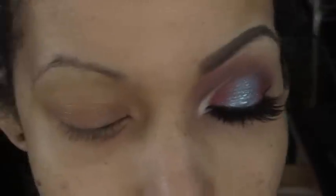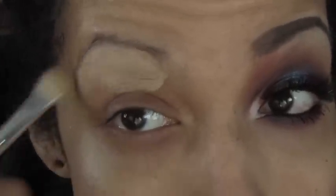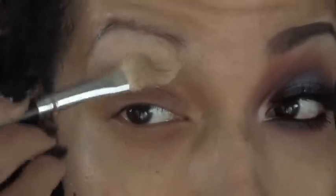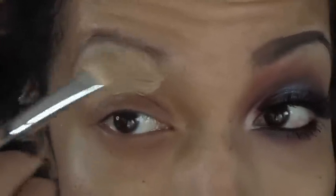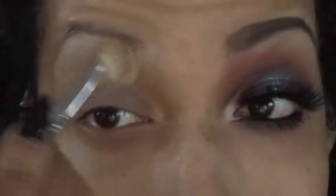So I'm starting off this look as usual with Soft Ochre Paint Pot from MAC. I'm gonna be placing it all over my eye. Excuse my unwaxed eyebrows — they are not in the best condition right now, but please forgive me.